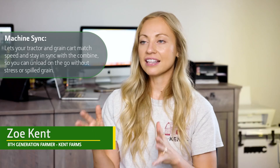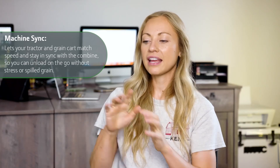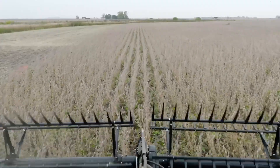I'm really excited to use machine sync again. Last year it was like setting it up and I was nervous going into the fall — like, how am I going to teach people how to use this, how is it going to go? And now I know it's like we can just get in the field, get that going, and it'll be easy.